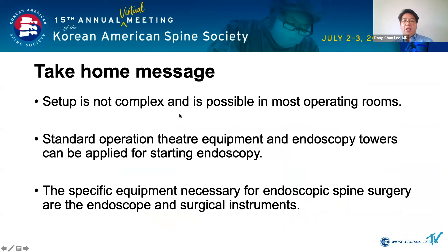In conclusion, the setup is not complex and is possible in most operating rooms. Standard operation theater equipment and endoscopic towers can be applied for starting endoscopy. The specific equipment necessary for endoscopic spine surgery are the endoscope and surgical instruments.